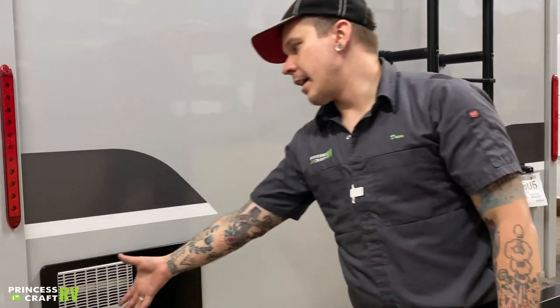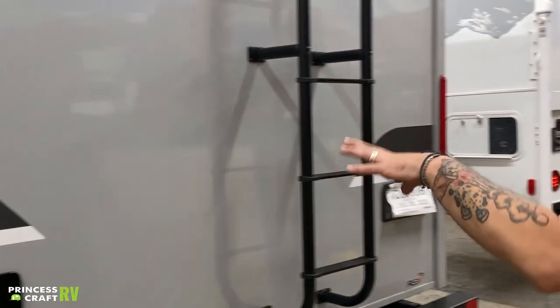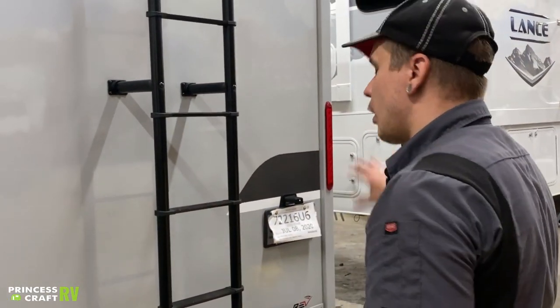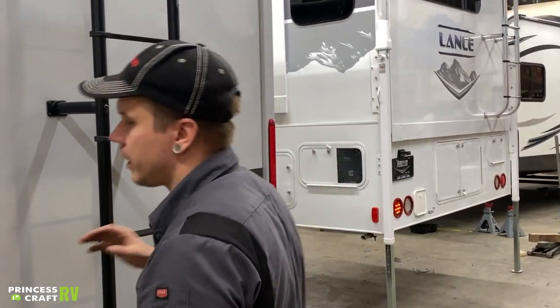A little bit of foresight is going to save you money when it comes to these appliances. This not only goes for the water heater, but also for the refrigerator, the furnace — any propane-burning appliance within the unit needs to be protected with a bug screen.